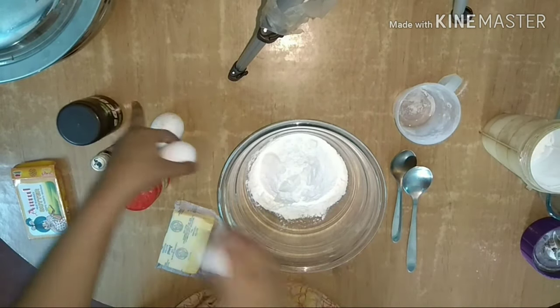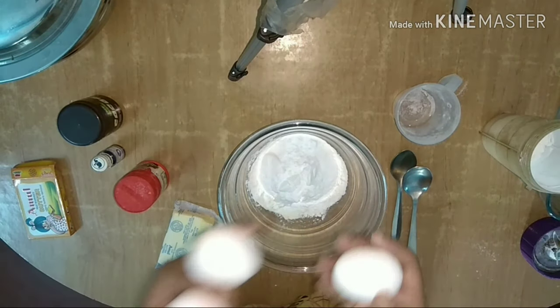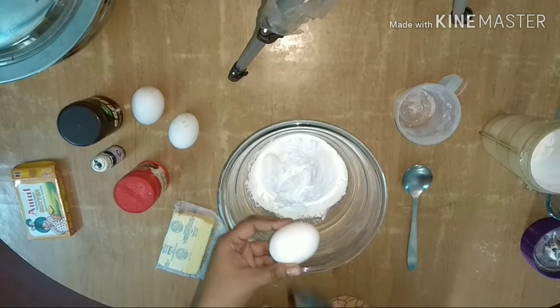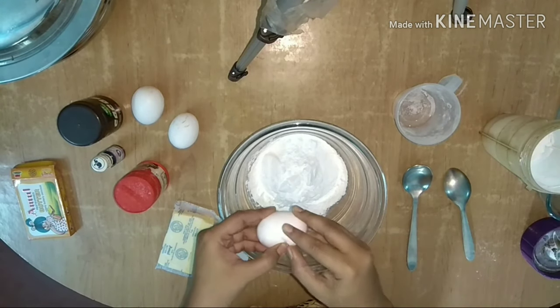This also uses milk as an ingredient. We are going to make it a little bit easier with our measurements.